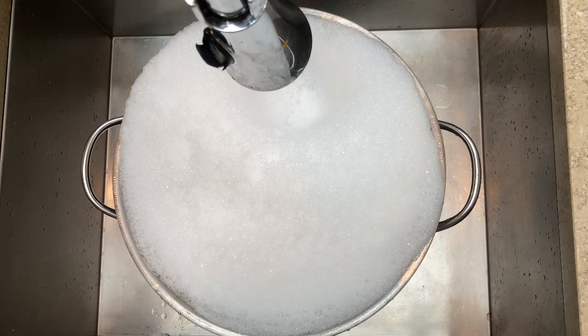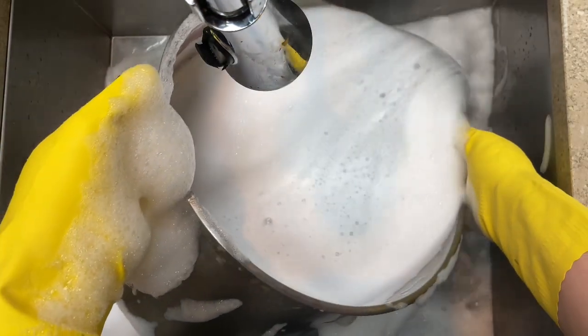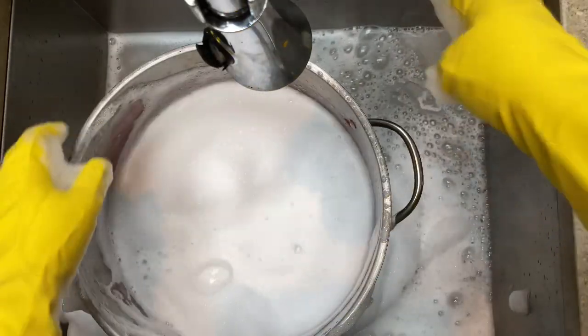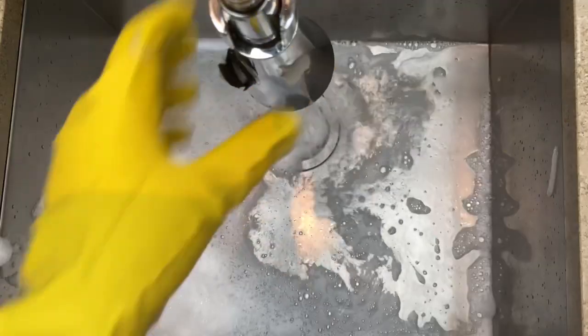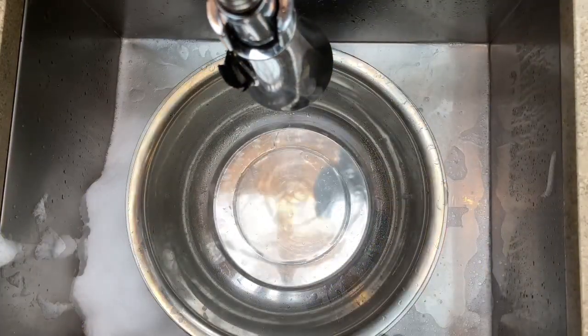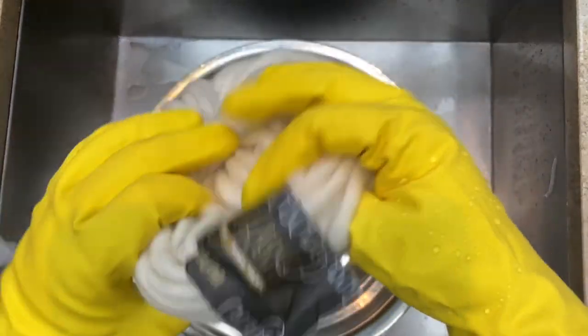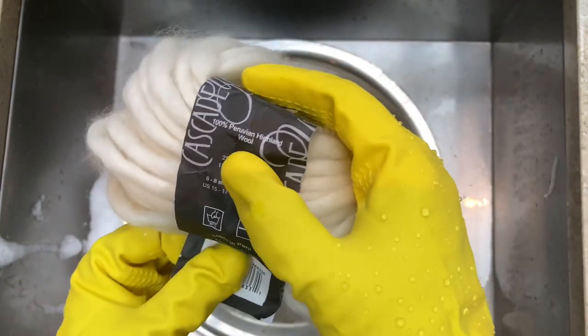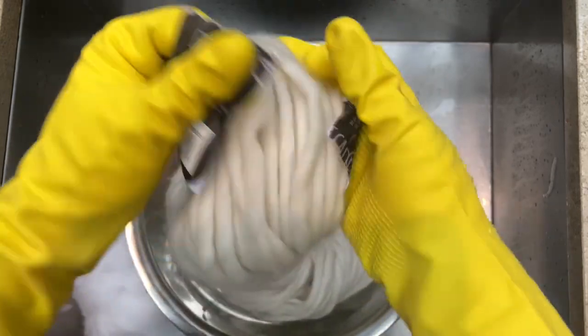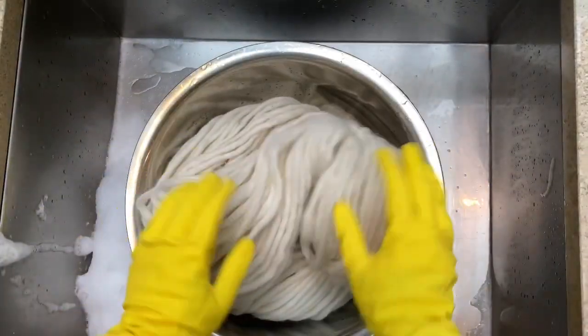Once the pot is about three-quarters full — because you'll also be adding yarn — move it over to the stove. Whenever you're adding yarn into a pot, whether to scour or dye, you always want to soak it first. Fill a bowl with room temperature water and add your fiber. This is 100% wool, great for weaving — Cascade makes great yarn and I get mine at Urban Yarns on West 10th.